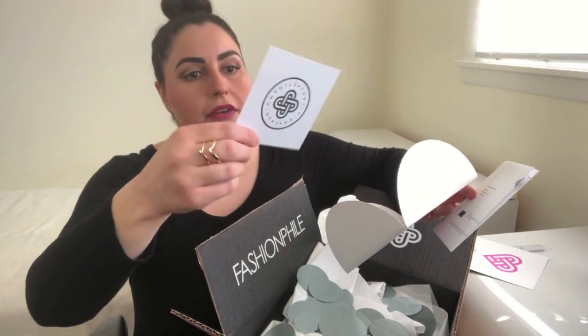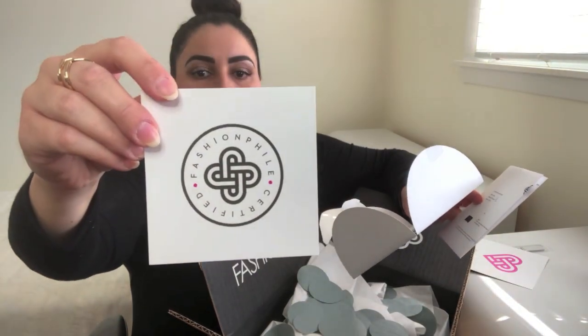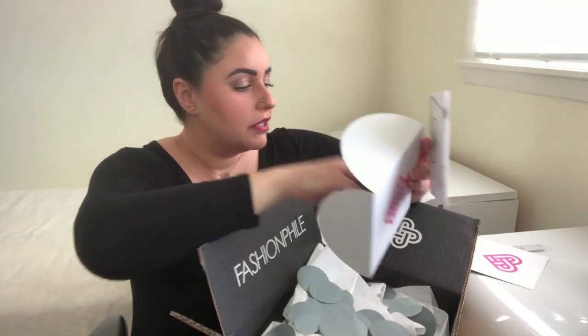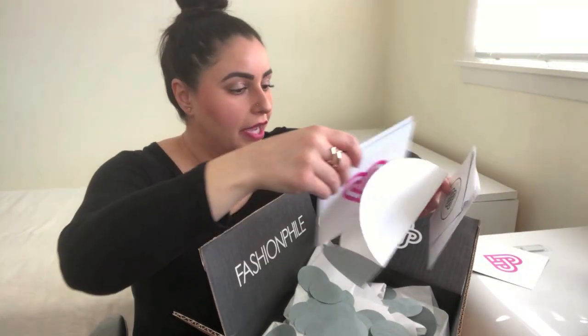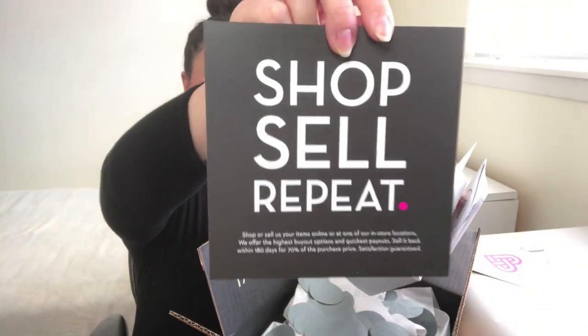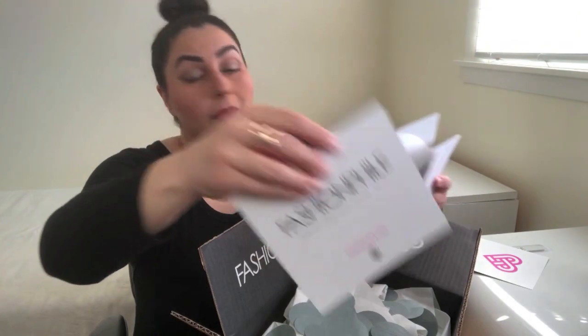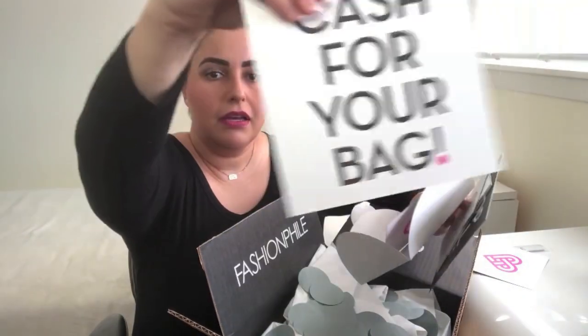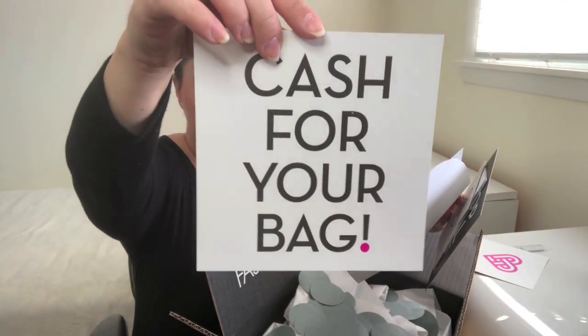It says 'Certified Fashion File,' basically telling you that the item is authentic, and if for some reason it's determined that it isn't, they've got your back. There's also a 'Shop, Sell, Repeat' card so that you can sell back items — essentially cash for your bag.